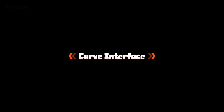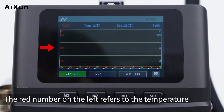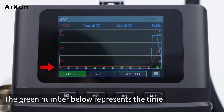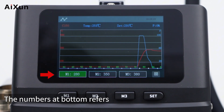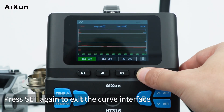Press the set button to enter the curve interface of the soldering handle. The red number on the left shows temperature, the blue number on the right shows power, and the green number below shows time. The 'Temp' value above shows actual temperature, and 'Set' shows the preset temperature. The numbers at the bottom are the temperature shortcut channels. Press set again to exit the curve interface.